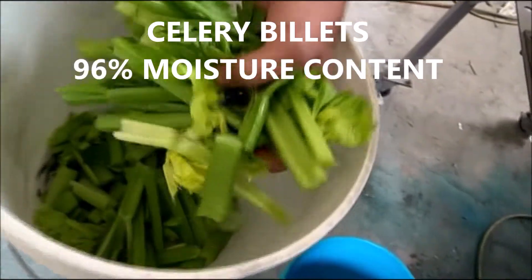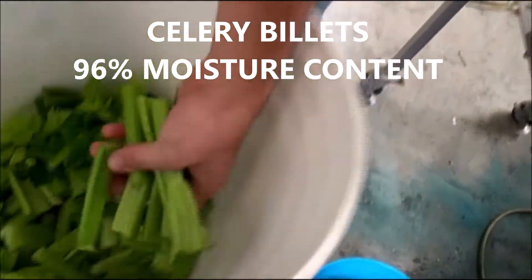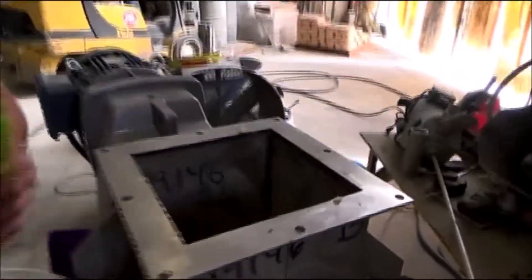Next, we're going to try some chopped up celery. The pieces are a little long for this press, but we'll drop them in and see what happens. Let's start pressing.